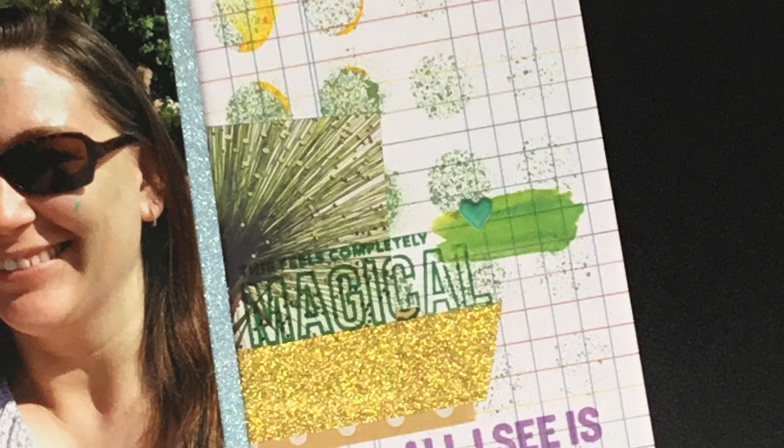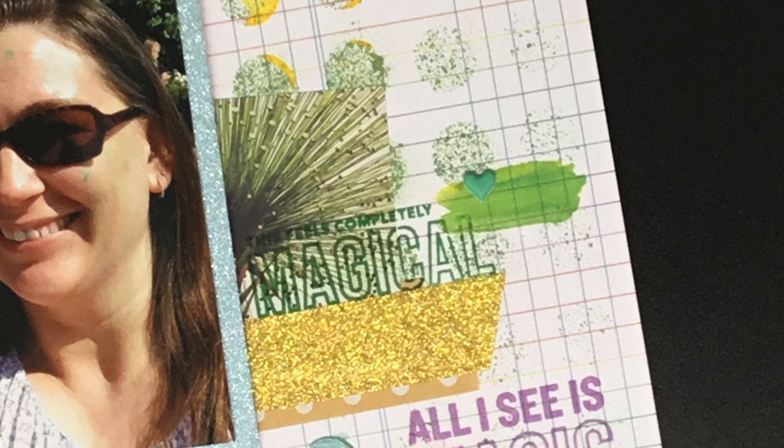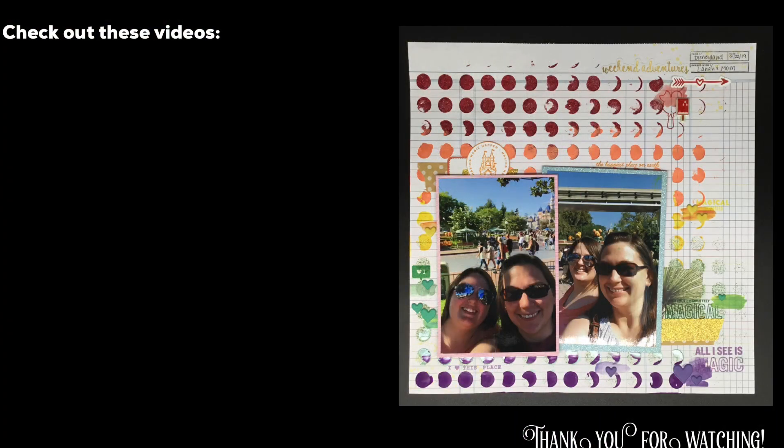And that is going to do it, guys. Thank you so much for watching. Please make sure you check out Sarah's, Katelyn's, and Kristina's videos down below — I'll have their channels linked and we will see you again real soon for another video.